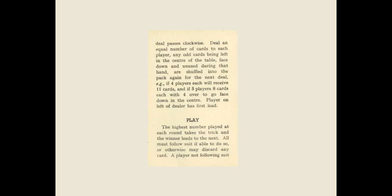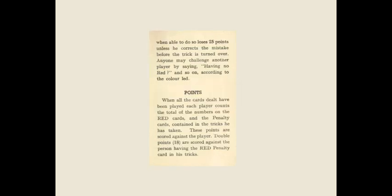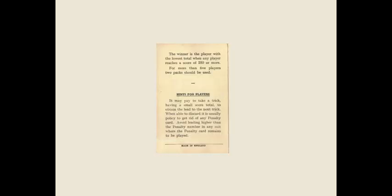Penalty cards when you're playing the game are all number nine. They talk about the deal. It gets a little confusing — I suppose if I dealt out a hand and played a game against myself or maybe somebody else it would make a little more sense. I've read through this several times and I have a feeling I'd probably goof, even in this little four-page booklet in a game probably intended for children. Double points scored against the person having the red penalty cards. You're looking to get the lowest score, and whoever reaches 250 points first is the winner.